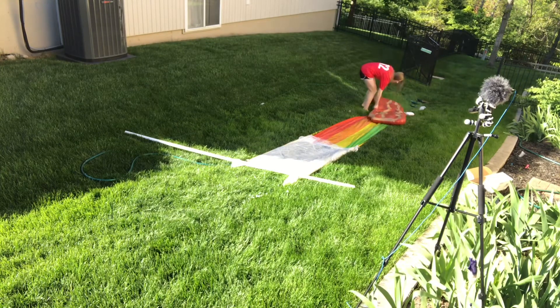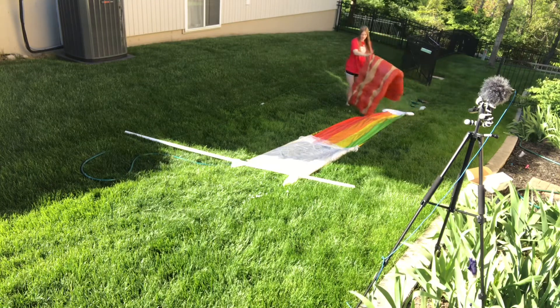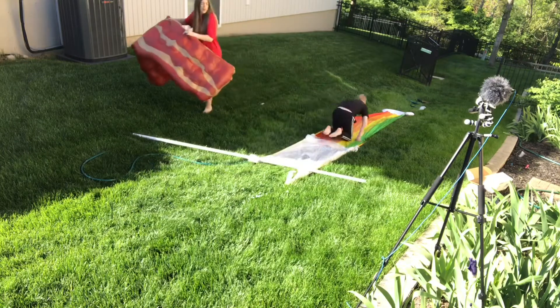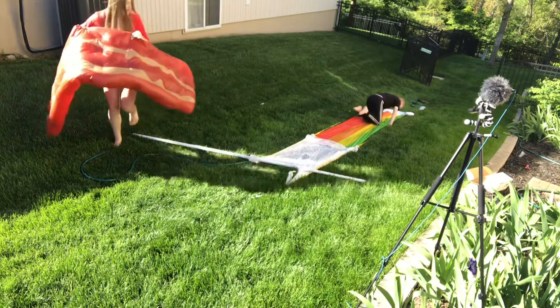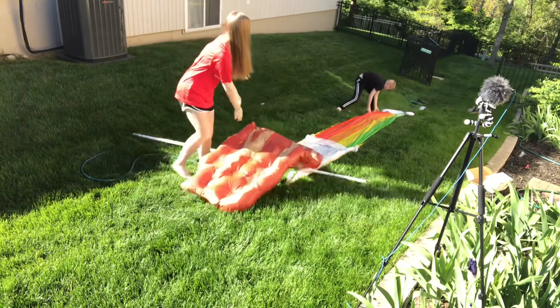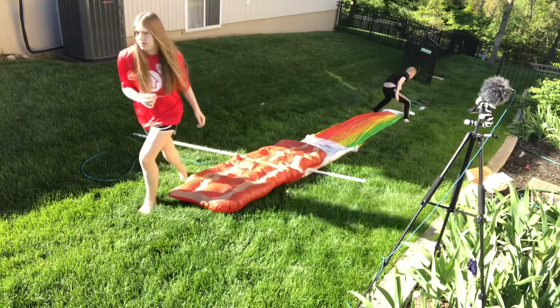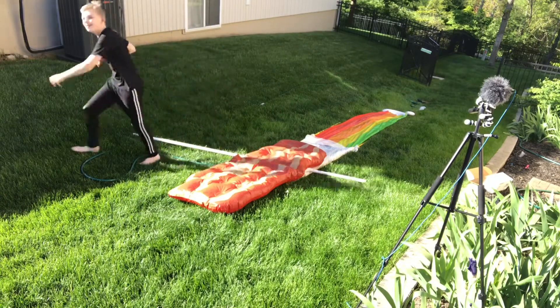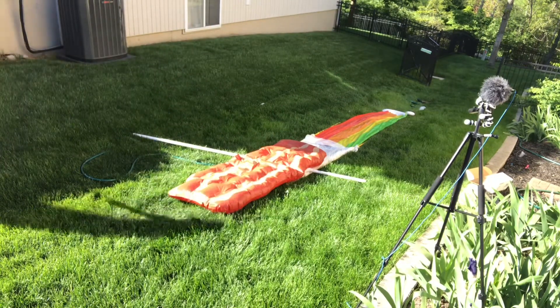I'm going to regret this. I'm going to go face first. Oh, that hurt. You've got to run, you've got to belly flop.